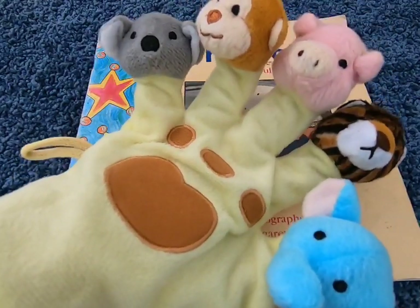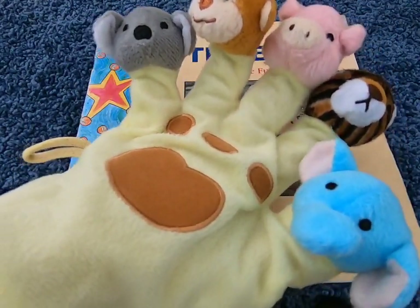Kia ora! Today we're going to read this book.